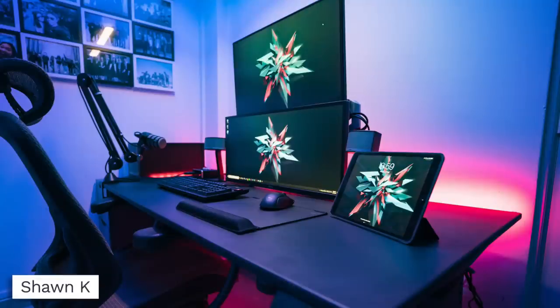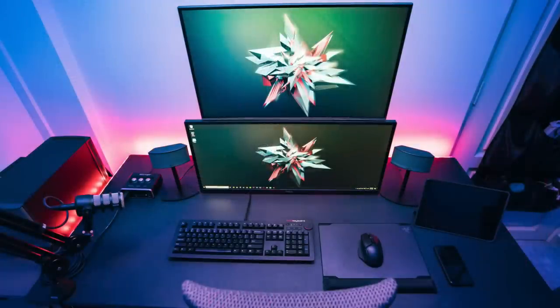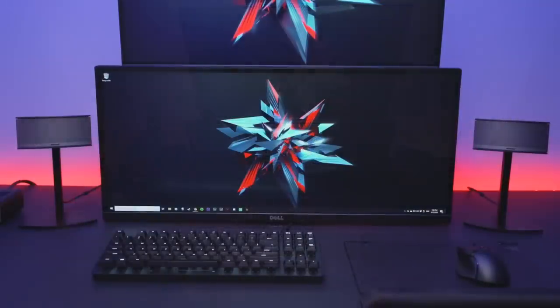Next up we have Sean K with the stacked monitor orientation — you guys know I always love these. There's lots of blue RGB going on in the room with a red shirt behind the desk for a color pop. For the two displays, his primary on the bottom is a Dell UltraSharp 29 inch, and the overhead is a Prism Plus 27 inch 4K monitor. For peripherals he has the Razer BlackWidow Lite keyboard, which is very underrated and I absolutely love it, the Razer Basilisk X HyperSpeed mouse, the Razer Vespula V2 mousepad, and Bose Companion 5 speakers on each side. Really clean peripheral setup.